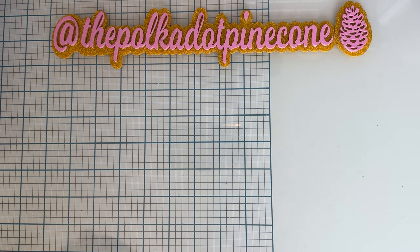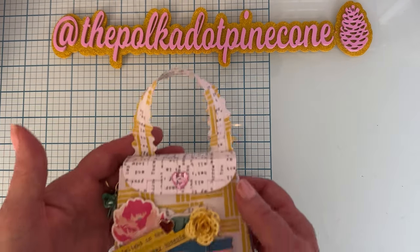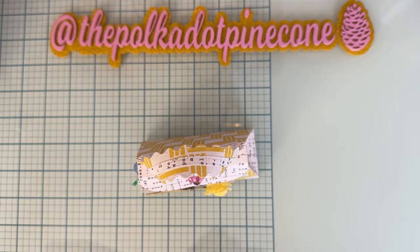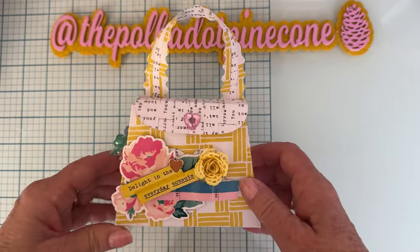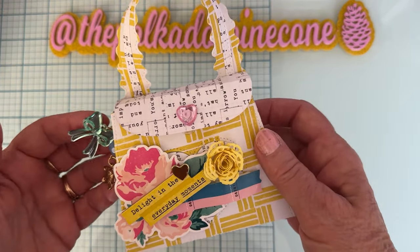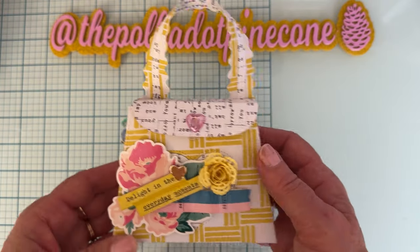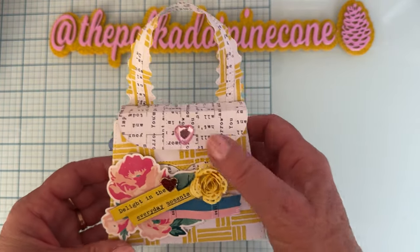Lastly, I have two projects in one. I made another Heart Gift Bag — I made a basic one when I first got the set, and this one is a bit more decorated.